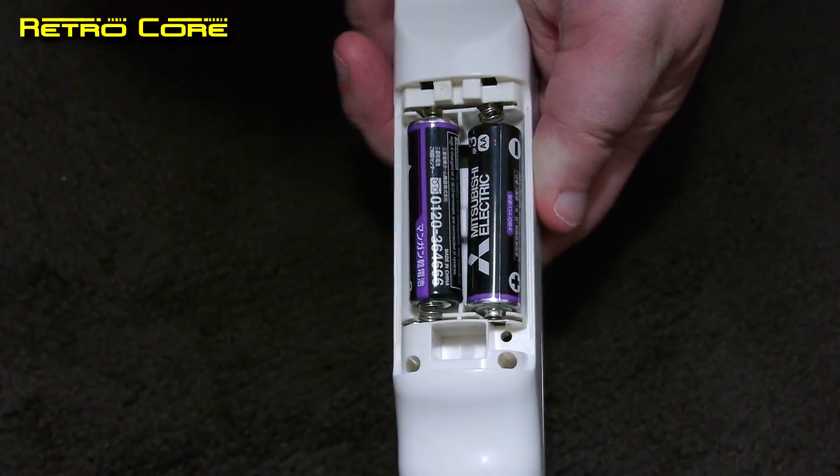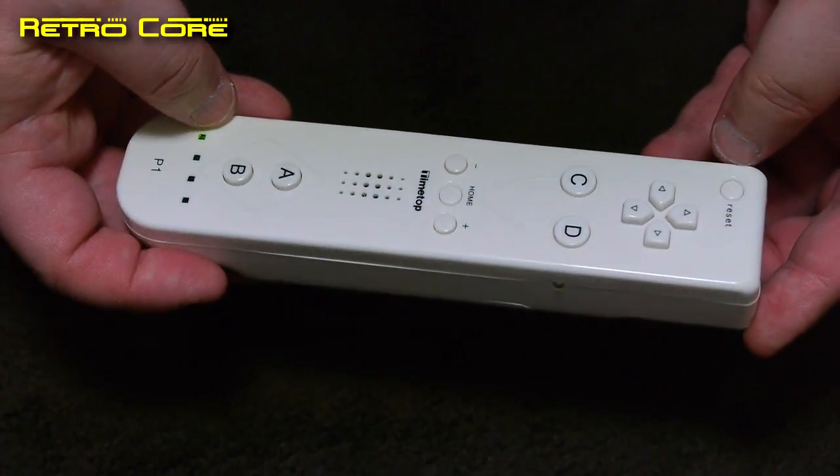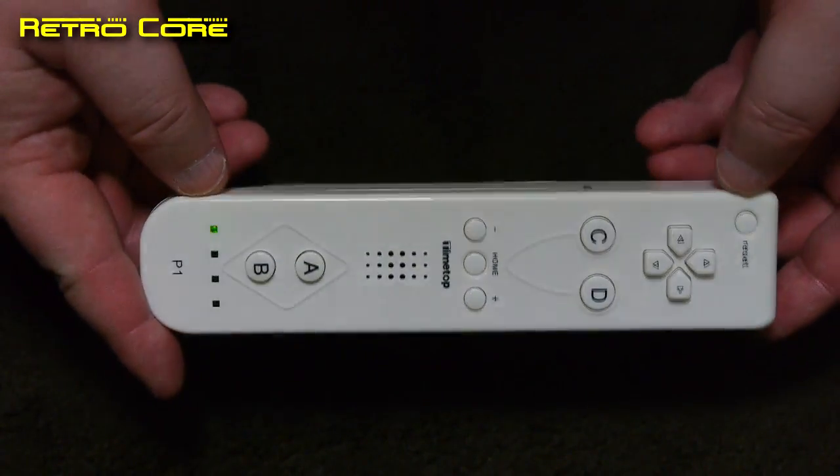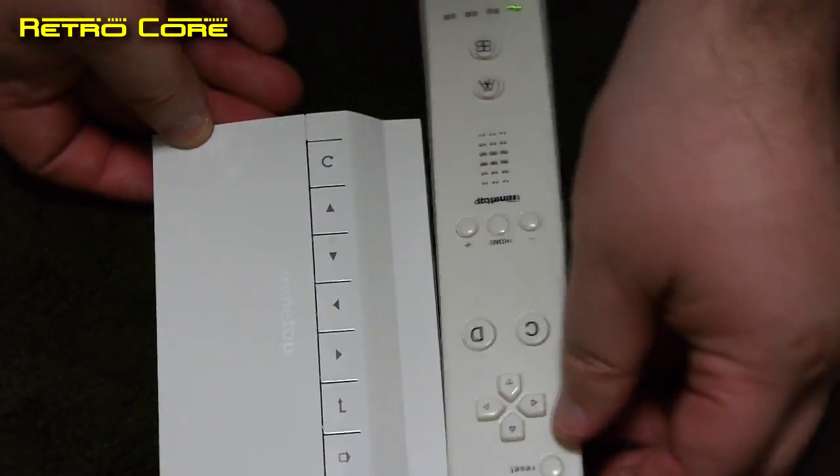The feel of the controller is kind of flimsy and to be honest the D-pad is terrible on it. So what's this thing meant to be capable of doing? Well let's take a look at it in action.